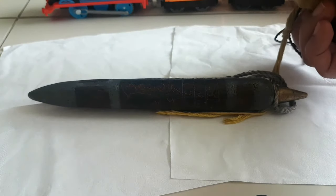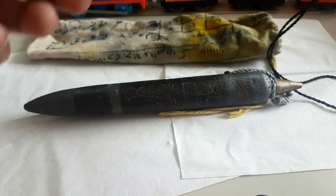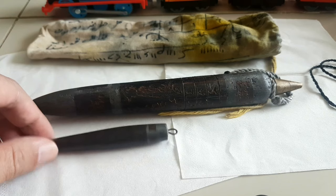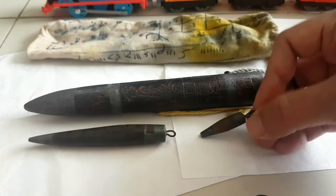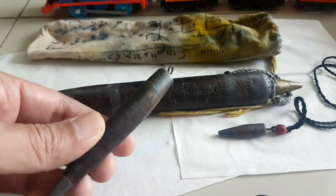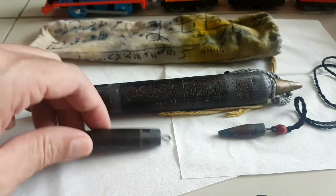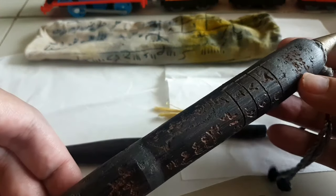Kalau kita mau bandingkan dengan Cemeti Ali yang biasa, saya ada dua macam. Ini sama kayu ulin, ini juga kayu ulin, ini ukurannya lebih kecil lagi. Cuma yang ini tidak ada rajahnya. Yang ini ada rajah menggunakan tinta. Kalau ini rajahnya sudah diukir, terang-terangan pasti ahlinya ini.